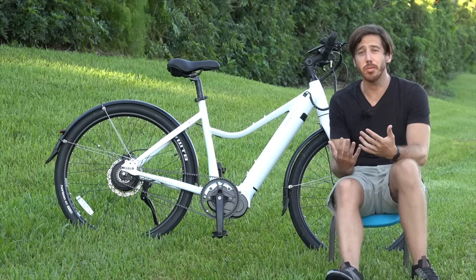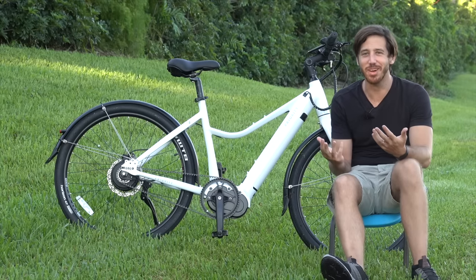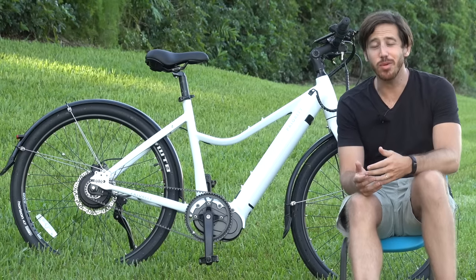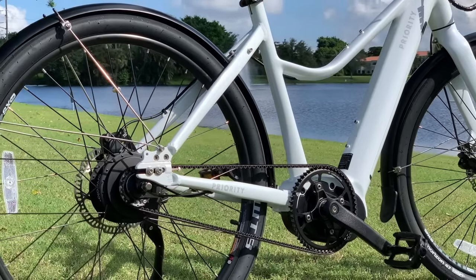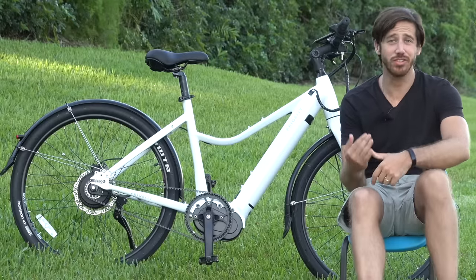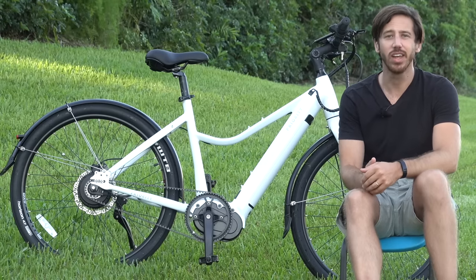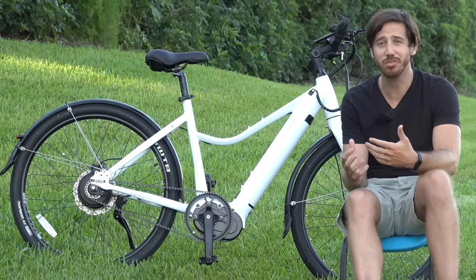If you're not riding an e-bike, you'll probably appreciate that belt drives are lighter than chain drive systems. But for us on e-bikes, it doesn't really make that much of a difference — when you're carrying around a six-pound battery, saving 100 grams on a chain isn't going to do much. But what you will notice is just how much simpler the system is. There's nothing you need to change out, nothing to tune, nothing to clean, nothing to maintain. It's just a simple belt going around in a circle with no other moving parts. For people used to working on their bike and keeping it in tune, you're going to love how easy it is — there's just nothing to tune.